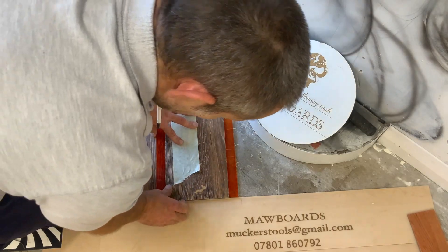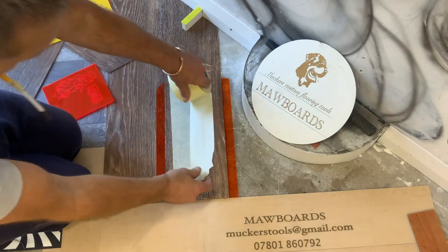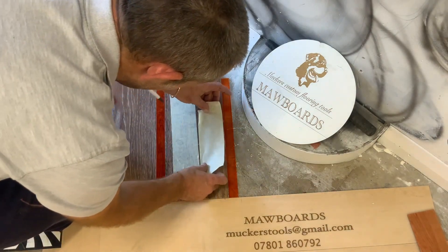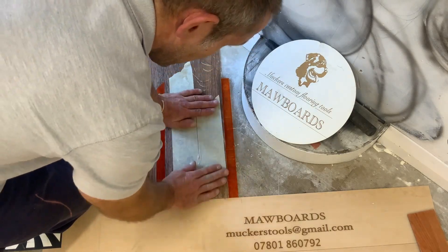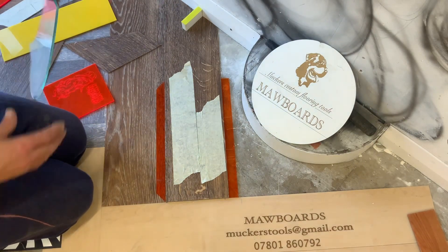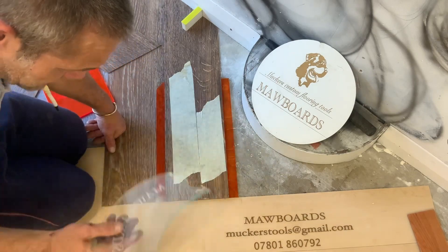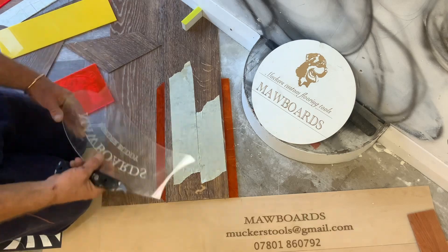This is a ball nose obviously, and the curve is achievable with radius and that - this is where your border buddy comes in handy. I have done videos on how to make the template with dividers and that; it's just the same process. The border buddies all come preset for the eight double ball nose and a single quarter, which is over there.